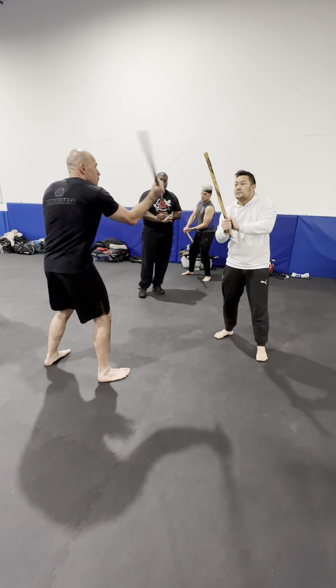So when you get that down, then you're going to go into the other side here. He's going to throw a backhand number two to the number three. So again, this one — boom — to this one. It's the same thing, just on the other side.